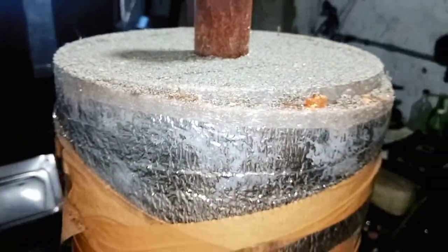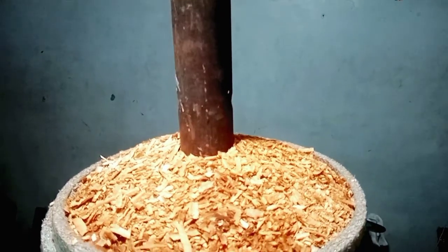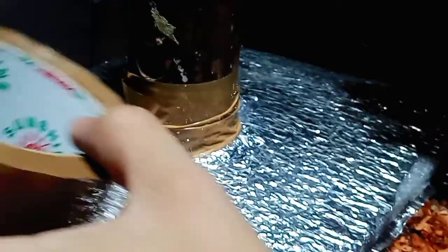I put one inch of sand on top, then cover it with wood shavings and foam. After that, I sealed it with tape, going around and around on this project.